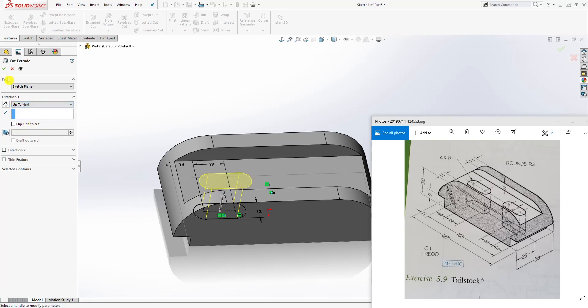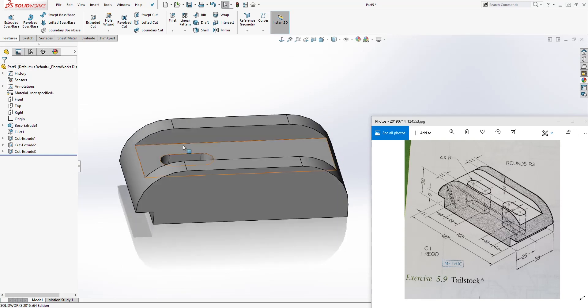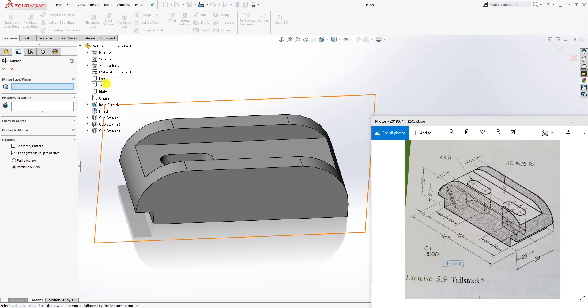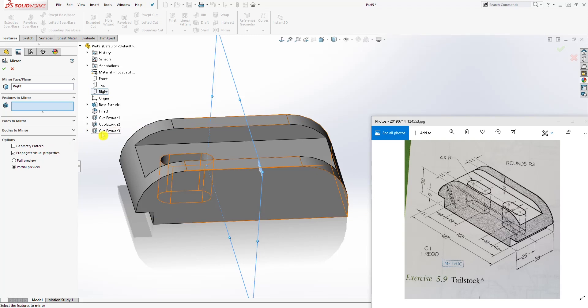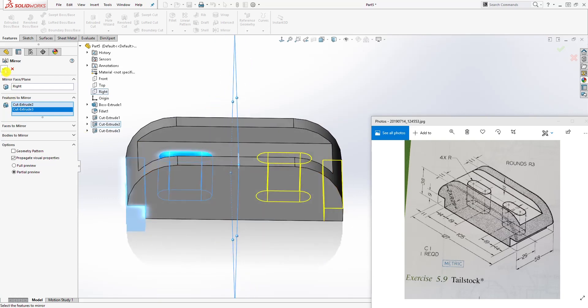Once our sketch is fully defined, go to Feature Extrude Cut, select up to next, and click OK. Now we want to mirror these two features to the other side. Select Mirror and click the dropdown — the plane we want to mirror about is our right plane. The features to mirror are Extrude Cut 2 and Extrude Cut 3. Click OK.